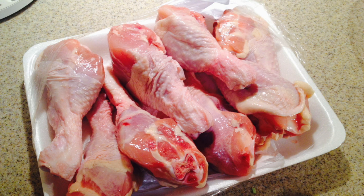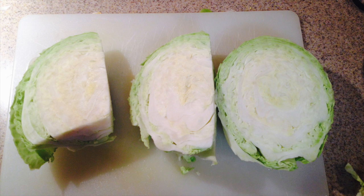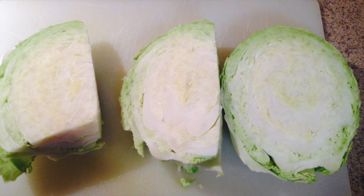You'll need two to three pounds of chicken. Here I have eight drumsticks — they were cheap. You'll need cabbage. Here I cut three sides off, but I only used two. I later cut each of these sides into smaller wedges.